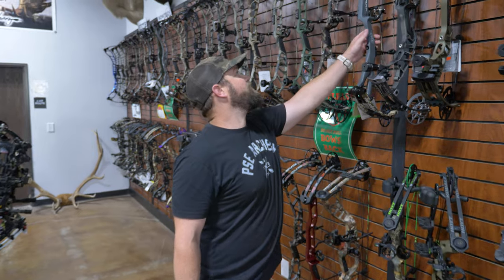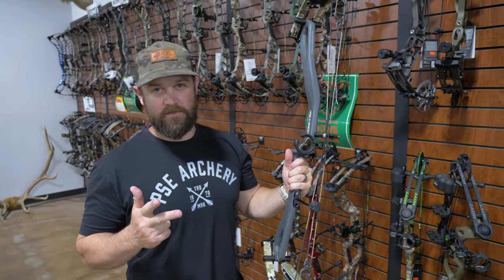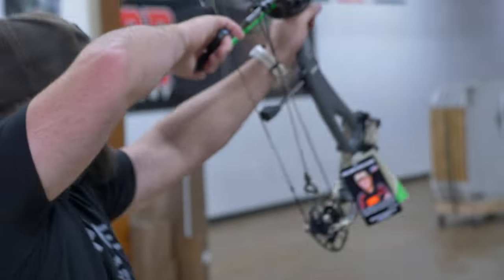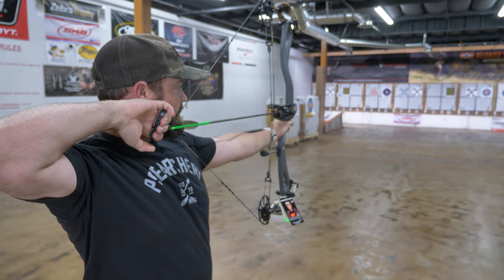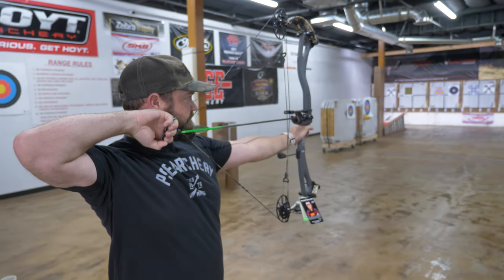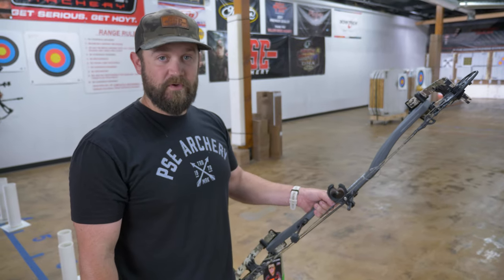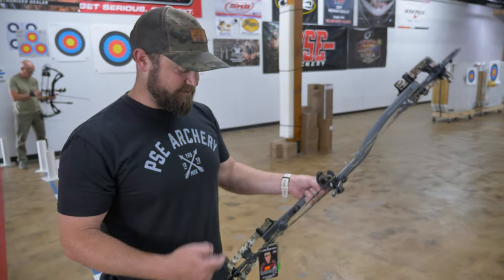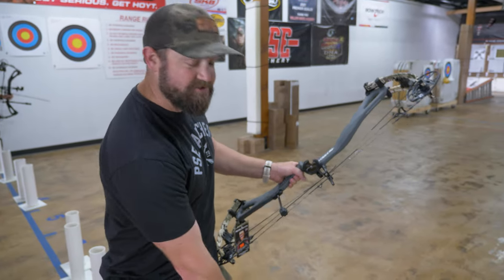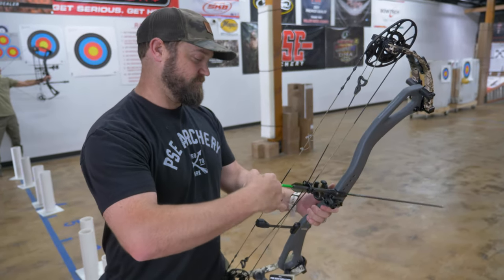Something I forgot to mention — all these bows were preset for us at 28 and a half inch draw length, 70 pounds, 412-grain arrow. First shot with the PSE. First impression — very dead in the hand, probably a little bit more than the Hoyt, surprisingly. I think it's just as quiet, with nothing on it except the whisker biscuit. But the S2 cams — I'm a PSE guy and I had one bow with those cams. No more.